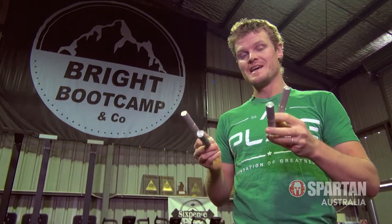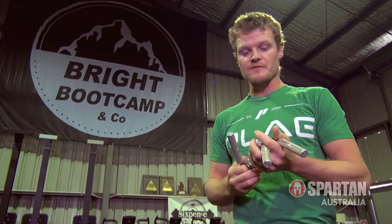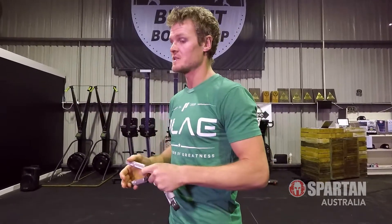Hey there, Matt Murphy here for a training tip for anyone wanting to crush the next Spartan race. Speaking of crush, one of my favorite training tools is the Captains of Crush — these are a grip strength training device. Don't get me wrong, I do love doing my dead hangs, my hack saws with a towel off a chin-up bar.